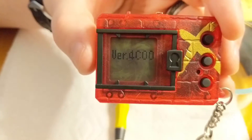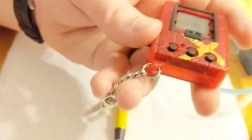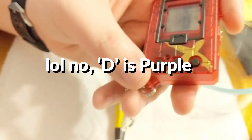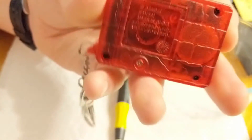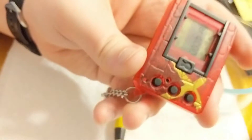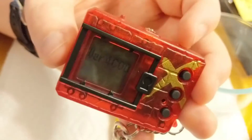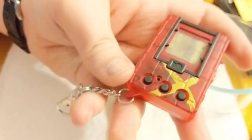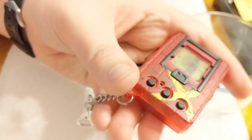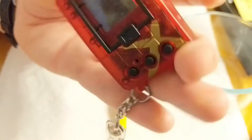4C-00, so C means it's the red one — A is black, B is white, and D is red. Now we haven't tried swapping versions on this yet, but the black and white were able to swap between themselves, though you can't keep any Digimon from the other version when you swap. It's literally an actual device swap, not like the Pendulum 20th where you can swap versions and keep your save data and all your eggs.